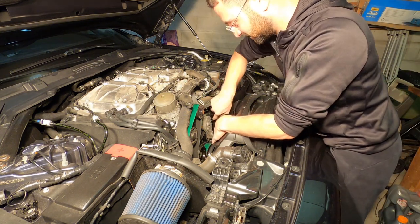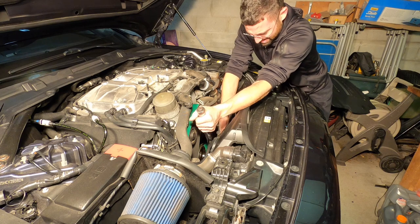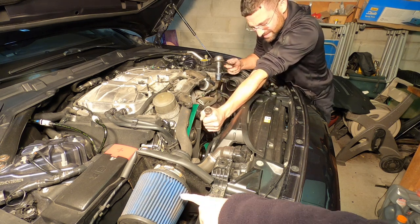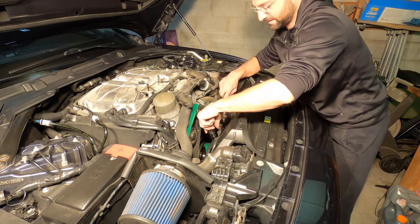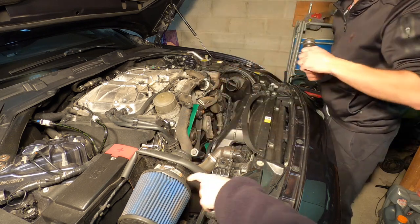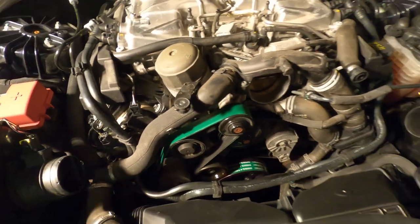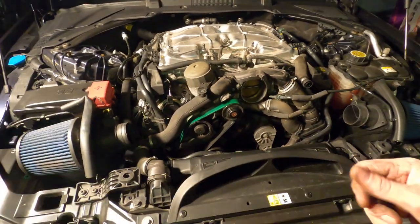Okay, let's see if we get this to torque — it should be good. Everything is nice and torqued down, secured. I'm going to go ahead and put this inlet back together real quick and then we'll fire her up. Should be good to go. Let's rock it out.